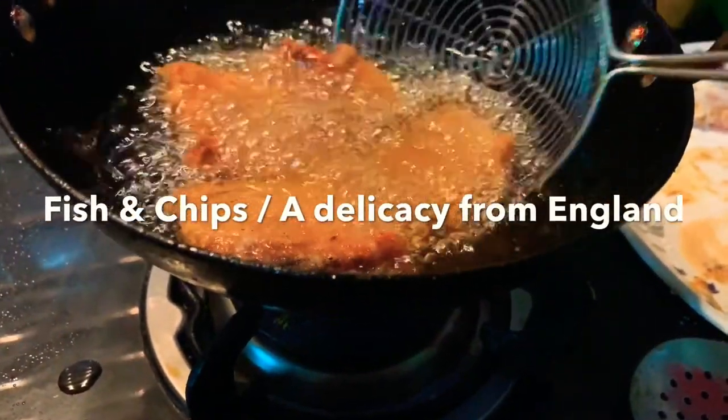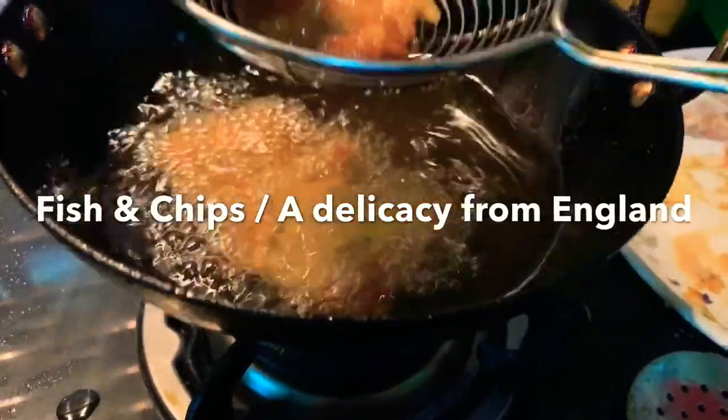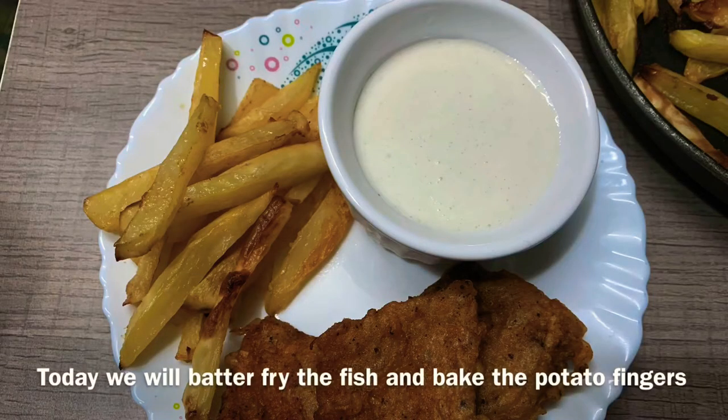Hello everyone, welcome to the recipe of fish and chips. The most important fish is French fries. French fries are baked. The combination of this dish is in England.